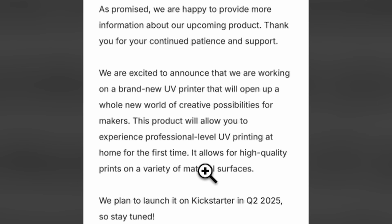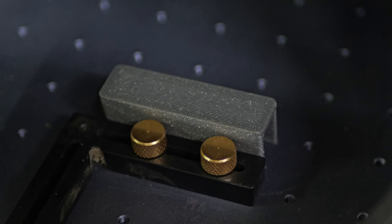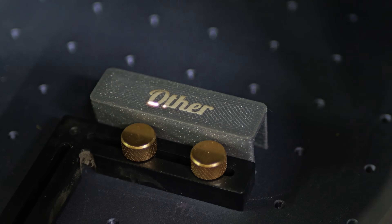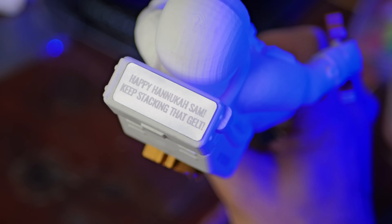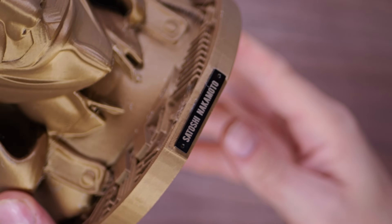Some maker brands like Anchormake are reportedly developing consumer and prosumer grade UV printers to democratize that technology, but it's not here yet. So in this video, I wanted to explore what I think might be another alternative or series of alternatives for labeling, branding, or personalizing your 3D prints, either for your own uses around the house or shop, or to drive up the perceived value and desirability of the products that you may sell online.